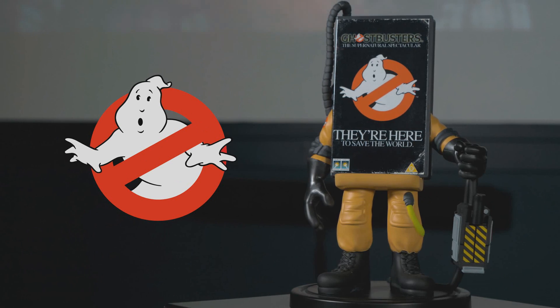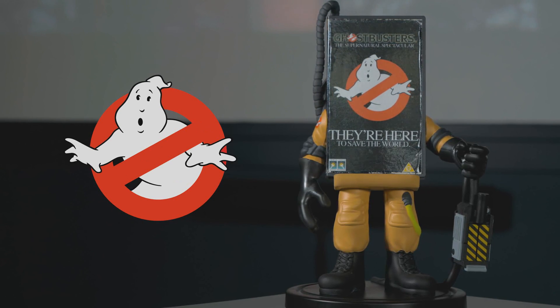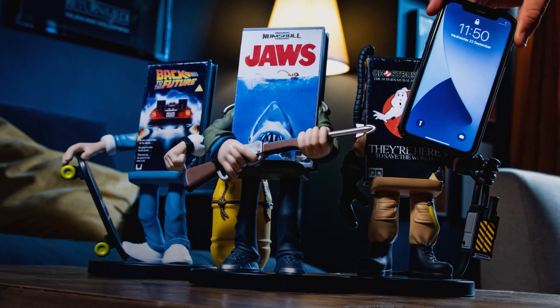If you'd like to buy the Ghostbusters Power Idols, we do have that link down below in this video's description. This is not the only Power Idol in the line — you can also pick up one based on Marty McFly from Back to the Future and Sam Quint from Jaws.